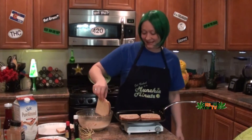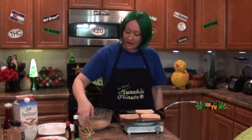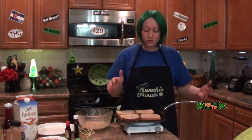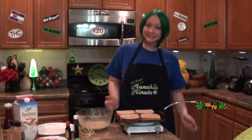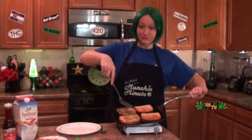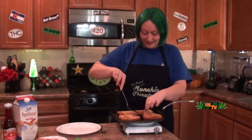Get those on there and watch them till they're nice golden brown, then you're going to flip them. When both sides are golden brown like this, we're going to take those off because they're ready to eat!